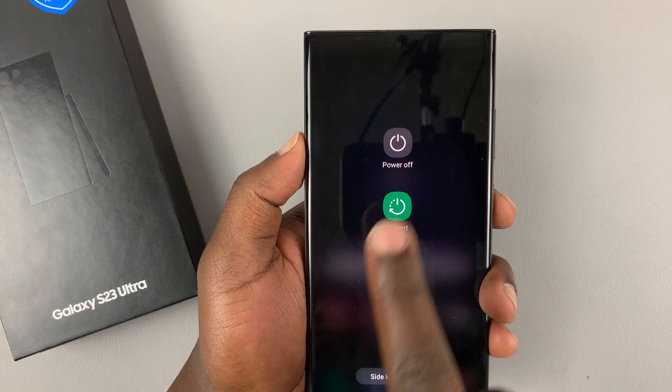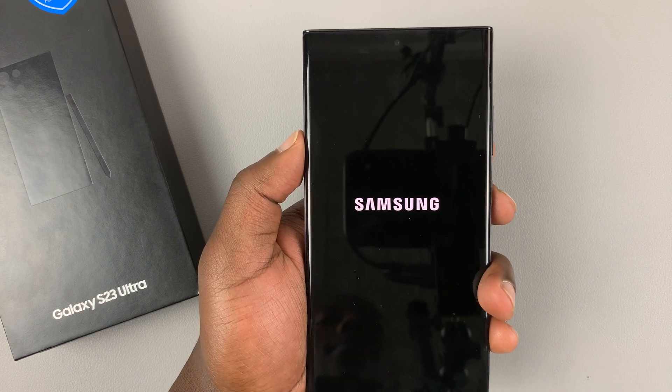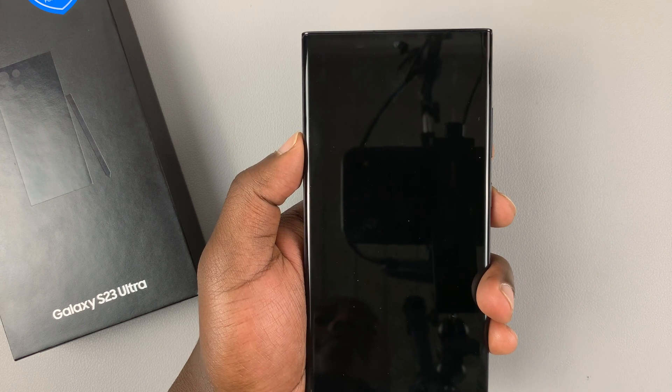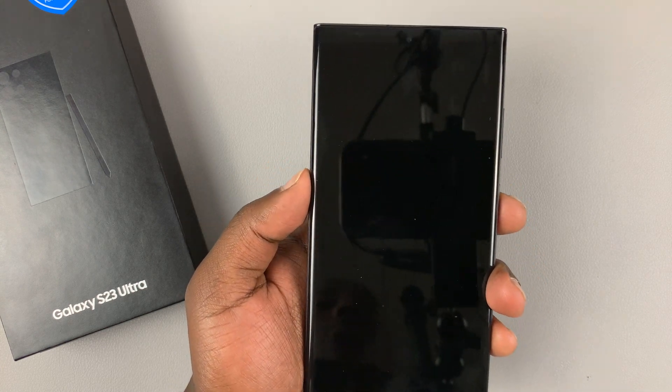Now let's go ahead and switch off. Tap on the power off option and then tap on it again. You'll see the Samsung logo, feel a slight vibration, and the phone is now completely off.